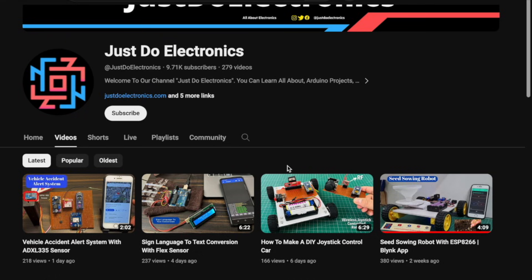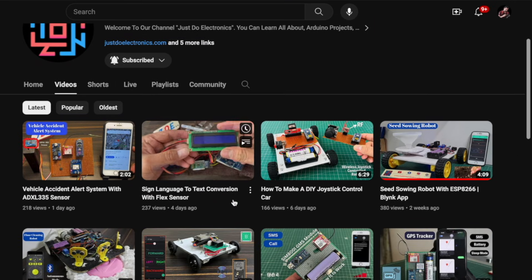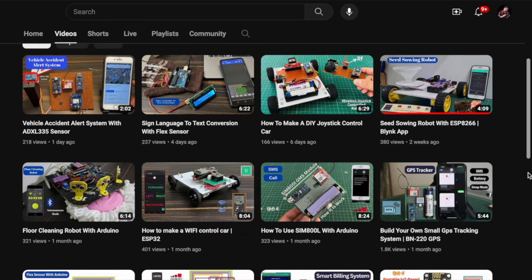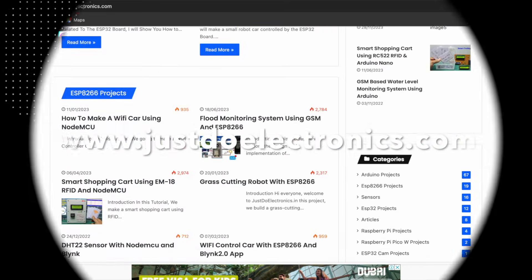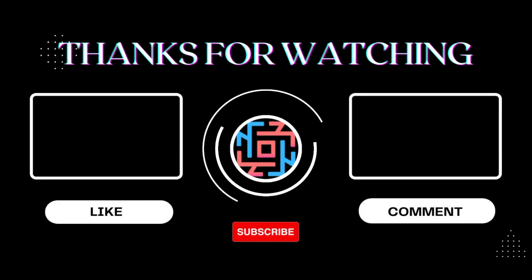If you have not subscribed to my YouTube channel, please subscribe and press the bell icon to get notifications first. I have published more than 200 videos and articles on our website. Thank you for watching — have a nice day.